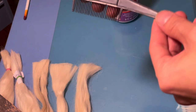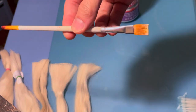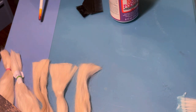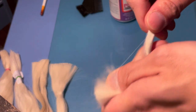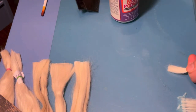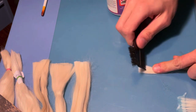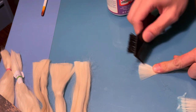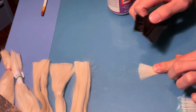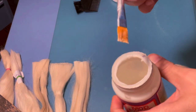Now you have a wig cap. To make weft, I'm using the same glue — make sure the glue is water-resistant — and you need a comb and a brush. First I'm gonna take a small section of hair, then use the comb to spread it out evenly. The thinner you spread it out, the nicer the wig is gonna look. I don't want the wig to look bulky or too big.